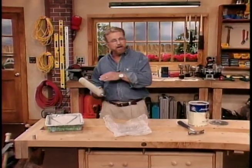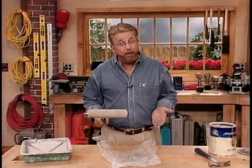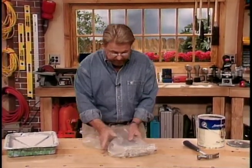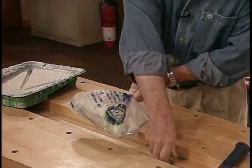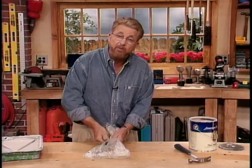Now, if you happen to run out of time before you've finished your paint job, there's no need to stop and clean your roller out. Instead, you can simply put it inside a plastic bag, twist the bag closed like this, and secure it with a tie. The next day, you can just take this out and continue on with your project.